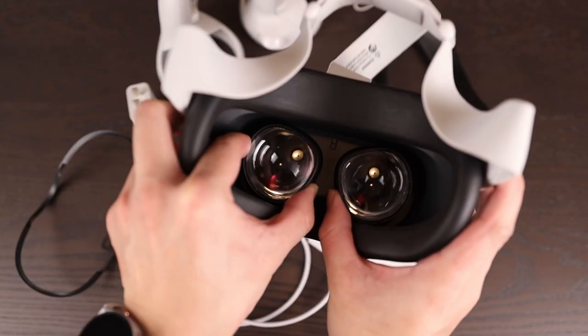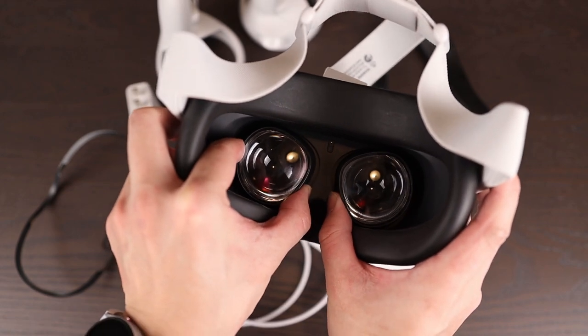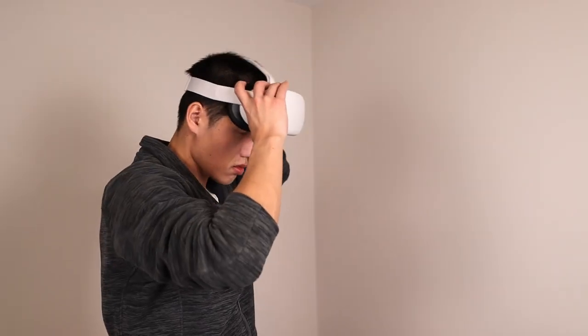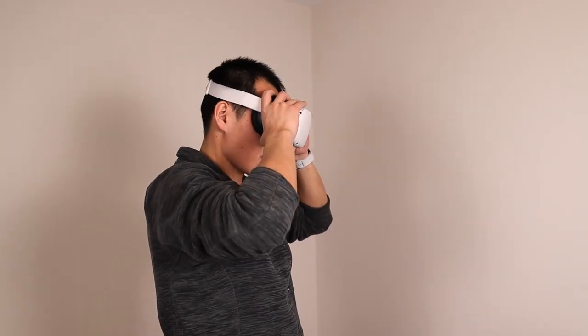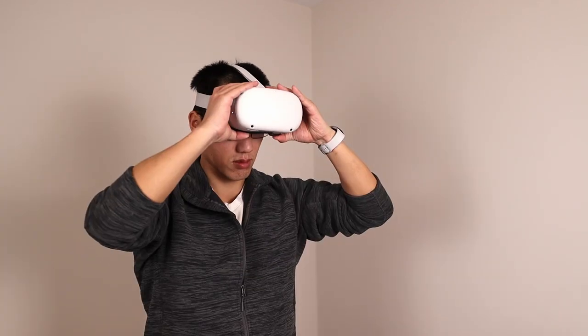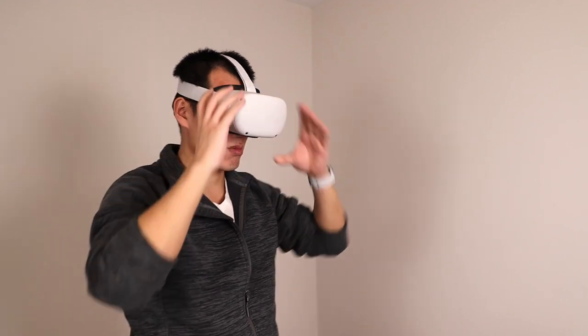There are three settings for the inner pupil distance, ranging from 58mm to 68mm. My eyes are 70mm apart, which is a bit wider than the widest option, but it still works fine for me. The main downside to this design is that if you want to share this headset with anyone, you have to readjust it for them and then readjust it back. And if you have glasses, it's gonna be uncomfortable even with the glasses spacers.